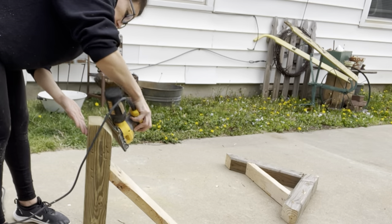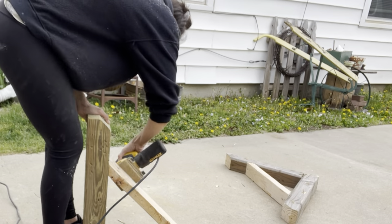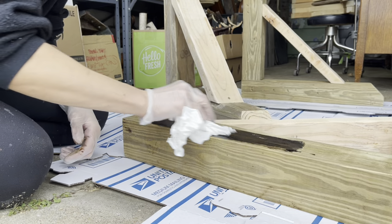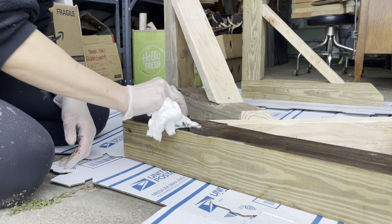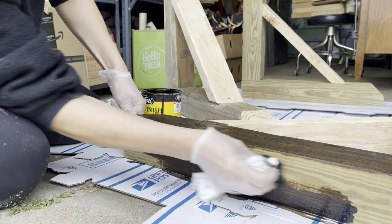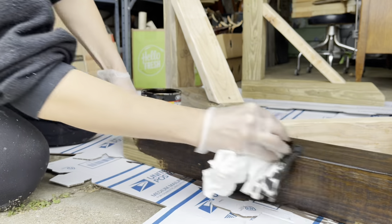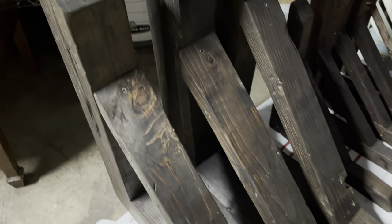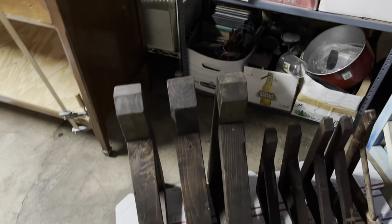Once I have everything distressed, it's time to sand. My random orbital sander is waiting on a part, so I'm using my DeWalt sander and it worked just fine. I used 60-grit sandpaper, which is a very rough piece, and it really smoothed and rounded out the corners beautifully. Once I have them all sanded down, I'm now using some Minwax Dark Walnut Stain. This is oil-based and very stinky, so make sure you're using it in ventilation — I've got the gloves on. I gave it one good coat of stain, and this is going to be my rustic dark base for these corbels.